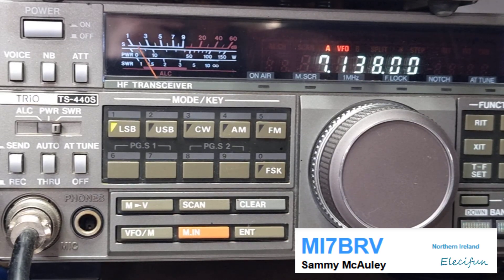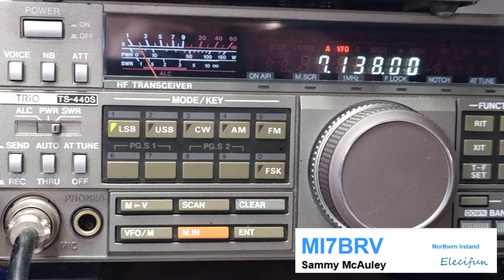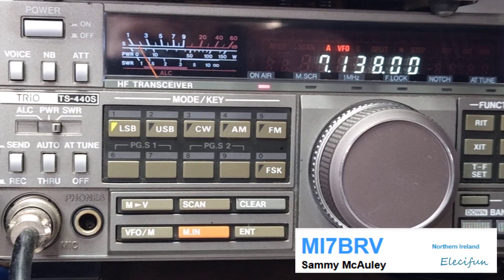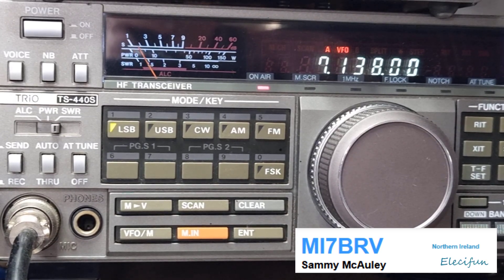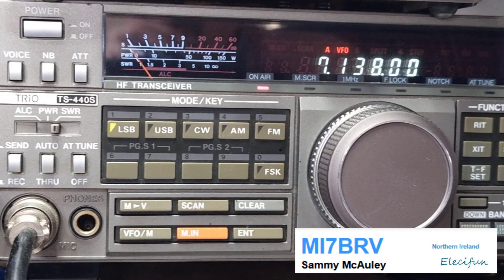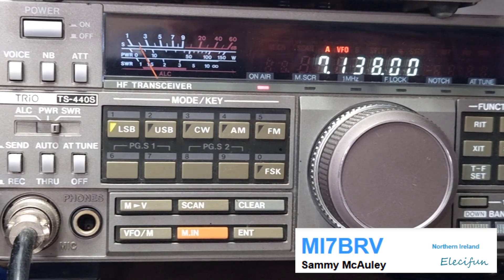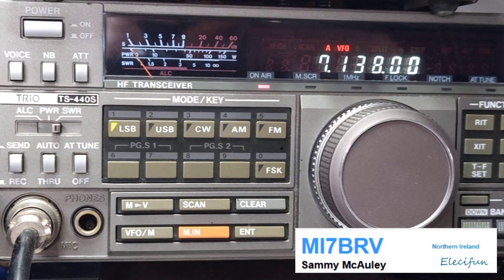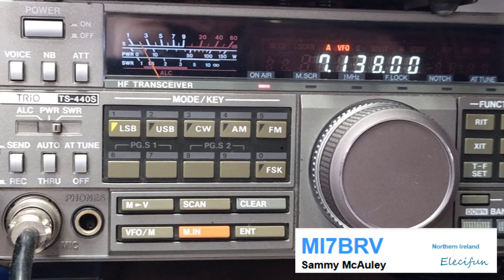Good afternoon. The operator's name is Simon. Could you go again? I've got Mike India 7, Bravo Romeo Victor, but I think I'm missing something. The operator's name is Simon — Sierra India Mike Oscar November. If you could just go again but a bit slowly for my old hearing on the call sign, please.